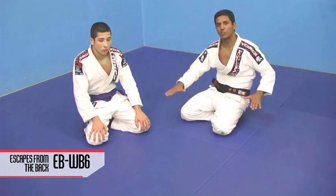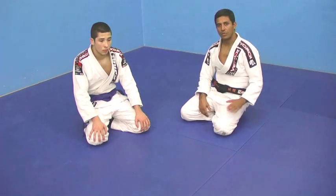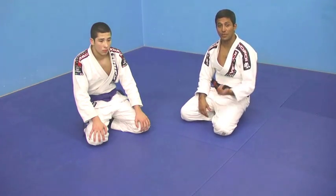This is another variation when I'm flat on the ground, totally flat. Brandon is going to take my back, and we're going to show a variation from the prior technique.